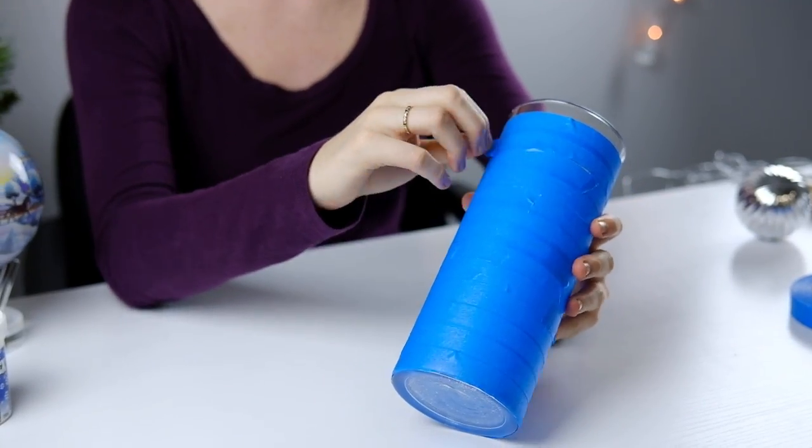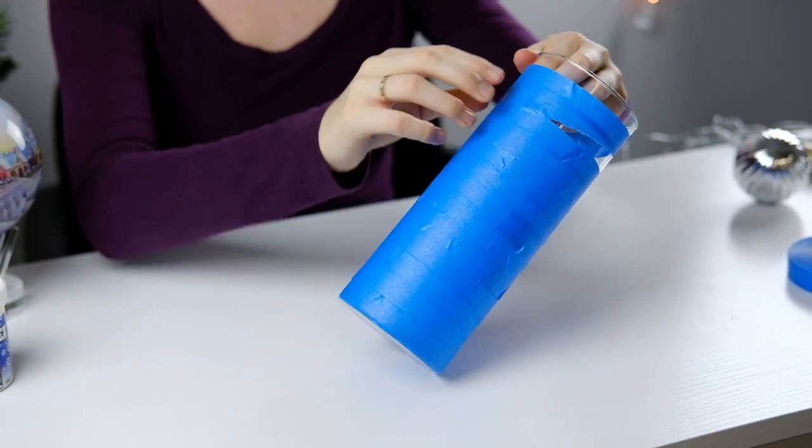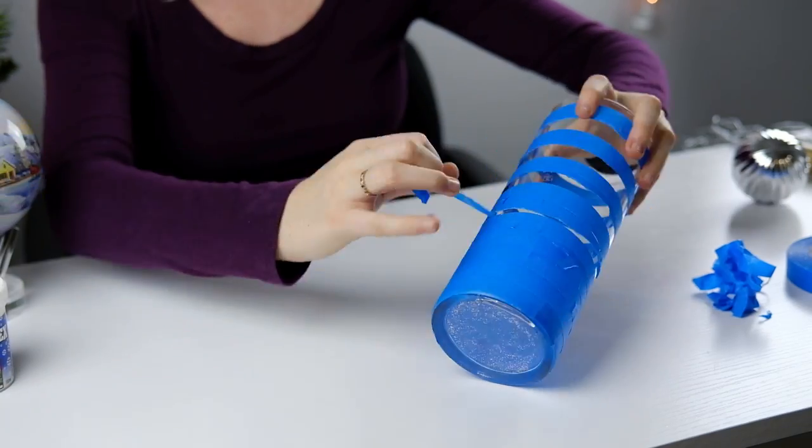Now that that's done, you can begin removing every other horizontal line of tape. This will leave us with the desired pattern that we want for our vase.